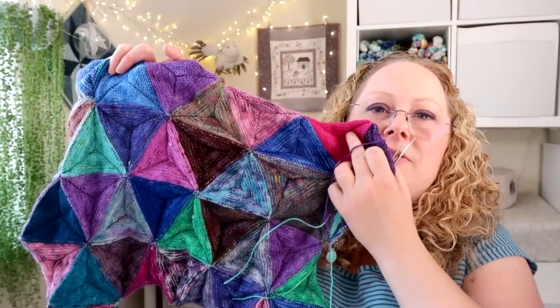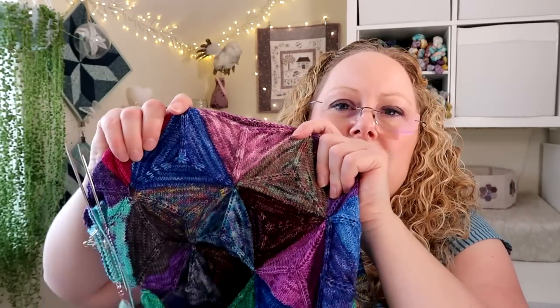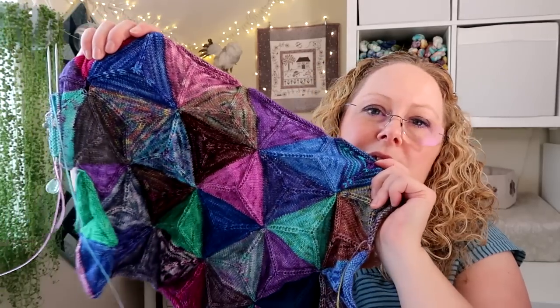I'll quickly show you what the back of the blanket looks like. Once it's blocked it goes a little bit flatter — when you've just knitted it you do get some stitches sticking out slightly, but once it's blocked that evens out really nicely and flat. That's the only thing I've been knitting on this week because I've been obsessed with both crochet and hand sewing.